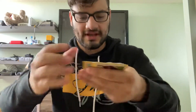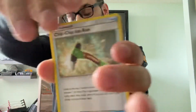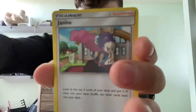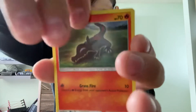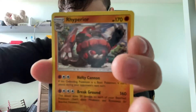Let's get into the Unbroken Bonds. I'm super happy with the Dragapult V regardless — I know it's worth something, but you can't even complain with this box because I don't even think there's a loss for it. Steel Energy, Chip Chip Ice Axe — I don't think I've ever seen that — Tyranitar, Janine, Rattata, Goldeen, Drampa, Sandile, Salazzle, Reverse Holo Devolution Spray V, and a Rhyperior.